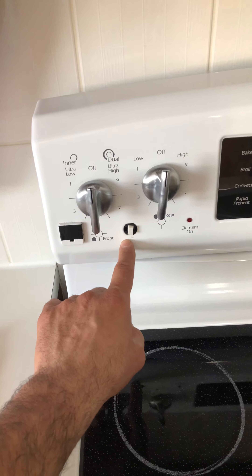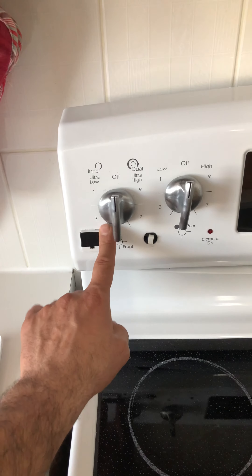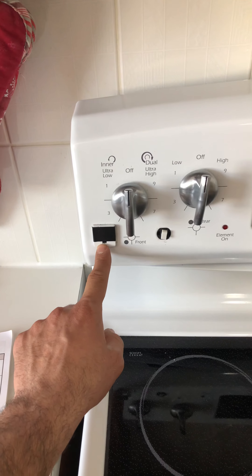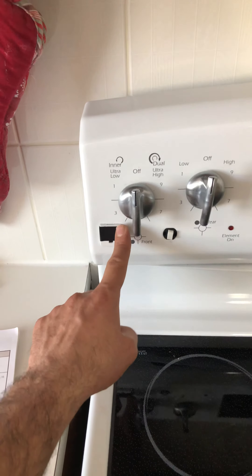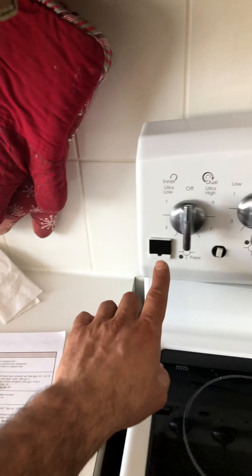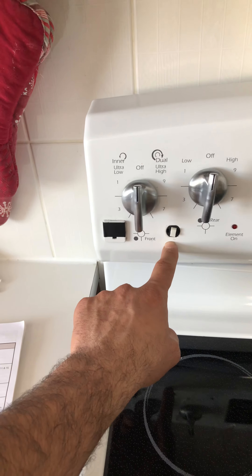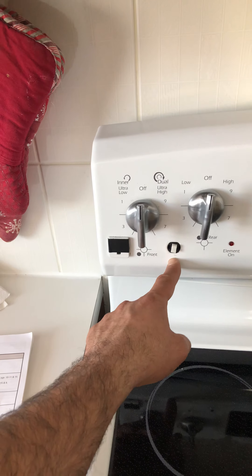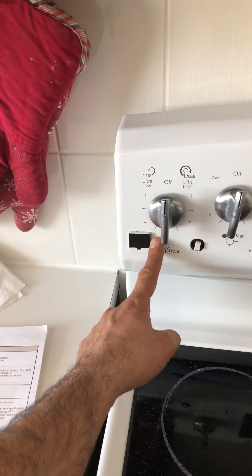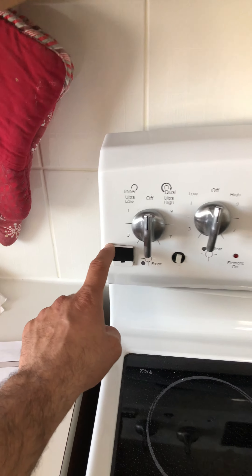Just to make sure you don't get the same problem, try not to use this outlet for high-draw appliances. She said she was using it for phone charging, which is fine, but if she uses it for a kettle, microwave, toaster, or anything like that, it may trip this breaker again and she'll have to call for service. So to keep her on the safe side, she will not use this outlet — I put a little tape over it.